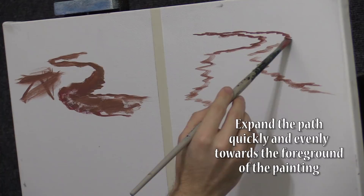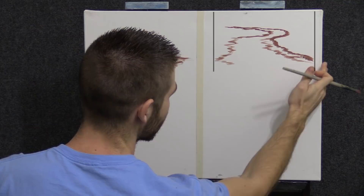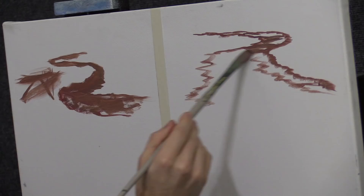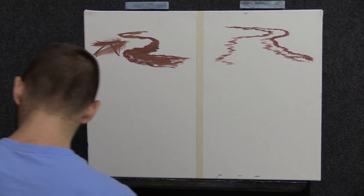It takes up easily half — in fact, way more than half. That way it creates better perspective. Look at the difference — see how that looks weird and flat, and this actually looks real. That's a sketch for a painting; you could just start your painting and you'd have a wonderful composition already.